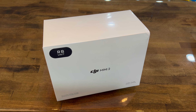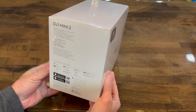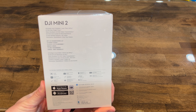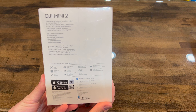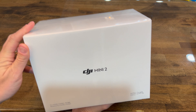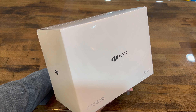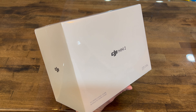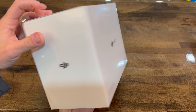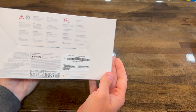Hello YouTube, this is going to be an unboxing and reveal of a DJI Mini 2 RB version. RB stands for refurbished. This is a factory refurbished unit purchased on eBay for a great deal, close to $400. The new unit costs over $650.